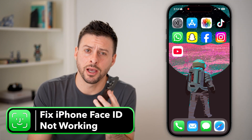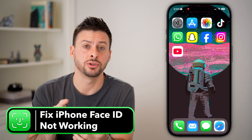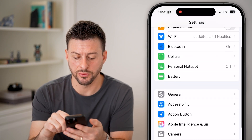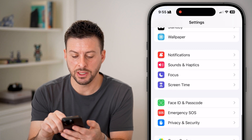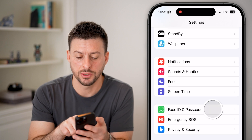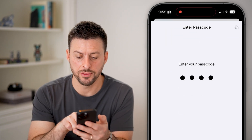Here's how to fix Face ID not working on your iPhone. The very first thing we'll do is head into your Settings. From Settings, scroll down and you'll see towards the bottom Face ID and Passcode. Tap on that, then enter in the passcode for your phone.